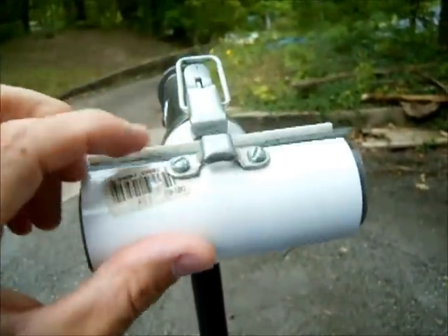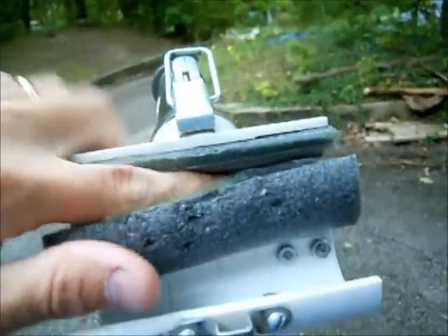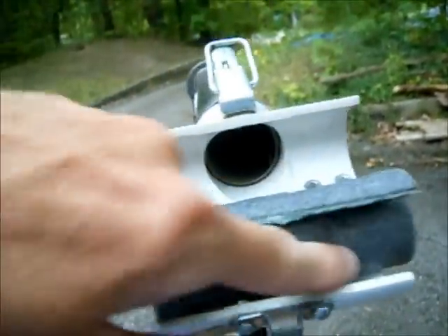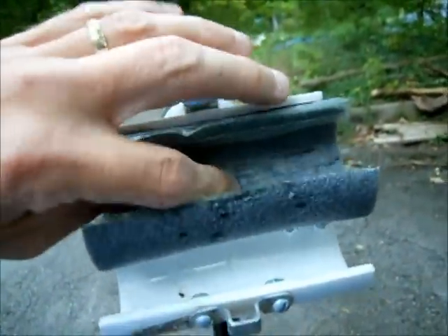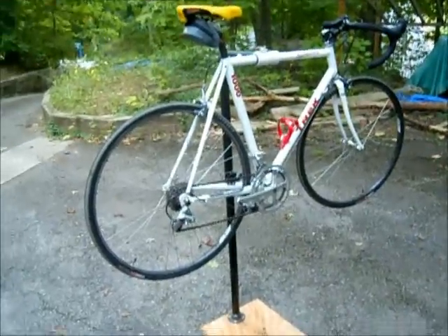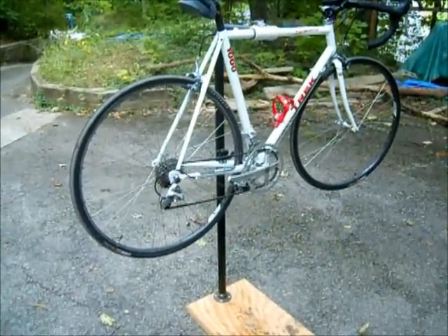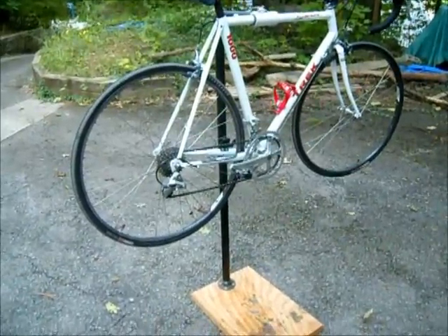One thing I could do but haven't done yet is go ahead and glue the insulation in, or cut it down in half and use some double-sided tape to stick it into both halves. But it's something simple to do. This is my homemade bike repair stand and it's relatively inexpensive to make compared to what it costs to buy a Park Tool stand or one of the other professional grade stands.